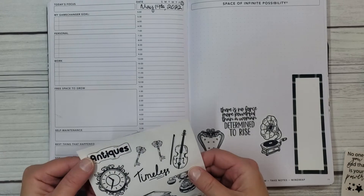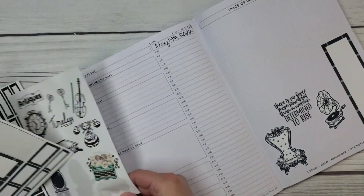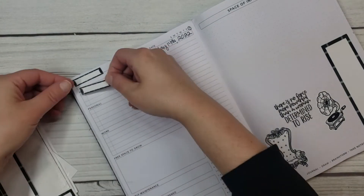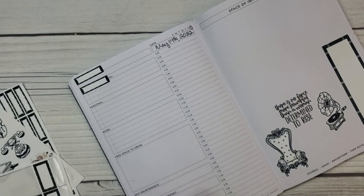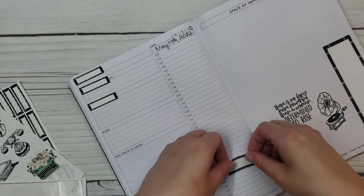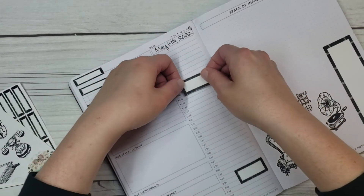I thought it might be kind of cool to have the pop of color. I think I'm going to use these small boxes like I did in the last one and cover up the headers, because that worked out really good, and I like making my own headers. I'm going to do it, y'all! Look at me doing it — doing it and doing it and doing it well. And then I'm going to go ahead and use these before I forget. I have my Saturday Social Zoom — it starts at 8. And that will probably go for a while, but I have other stuff to do during the day.